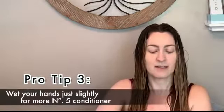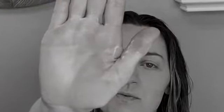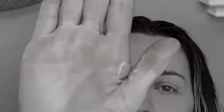Always keep your number five upside down because it is so super thick. When you're in the shower and you think that you don't have any conditioner left, just put a smidge of water on your hands and rub it together and you have more. You think you're out, but you're not.